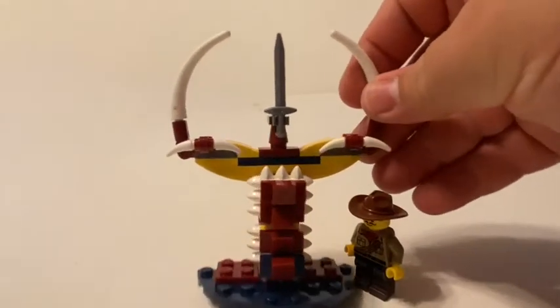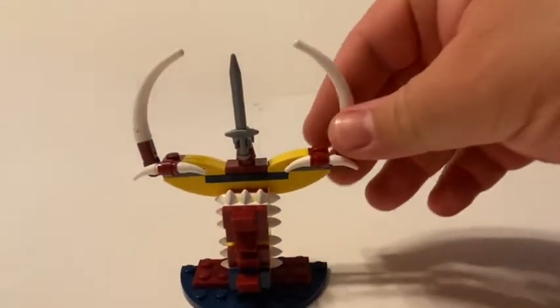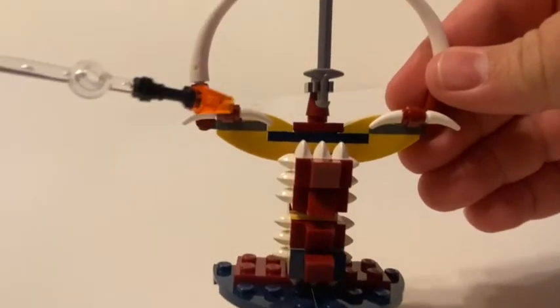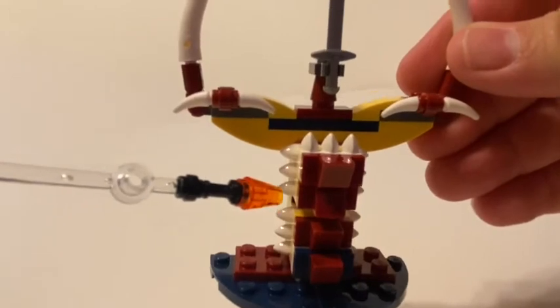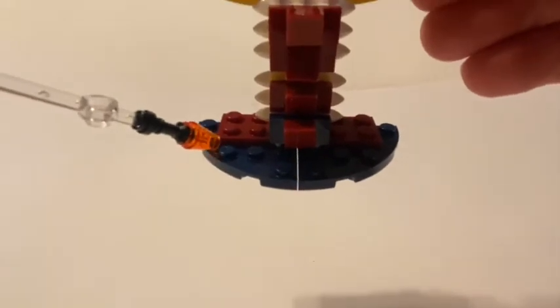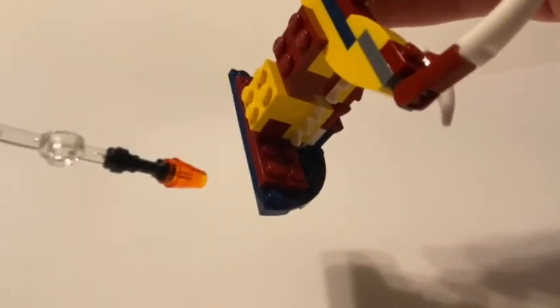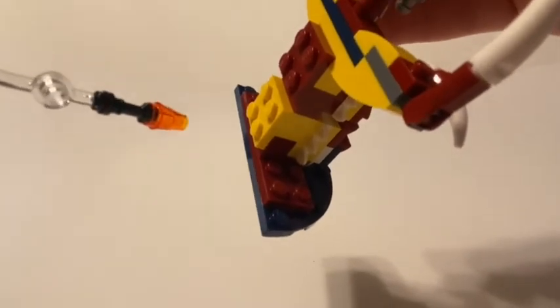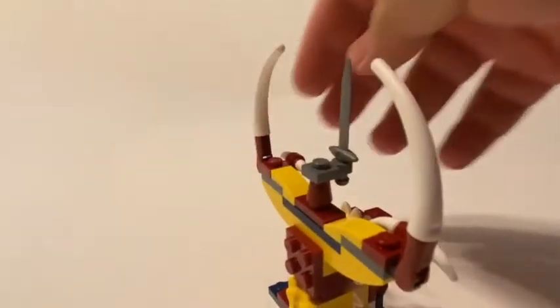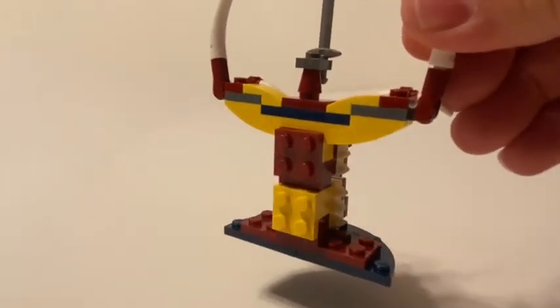The biggest part of the build, color-wise, would be the yellow, red, and white used. And some curved base plates on the bottom here to help hold the build up, with a 2x6 plate along the back here, also holding the back side of the build, as you can see.